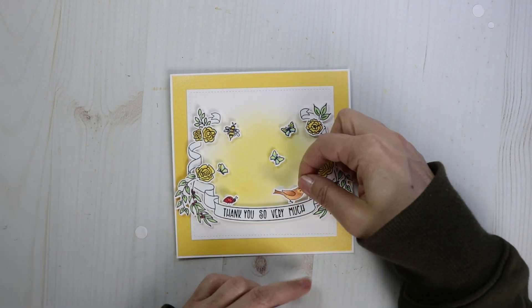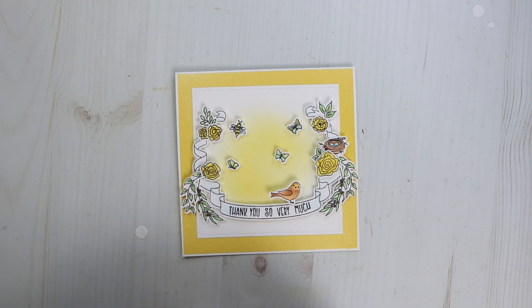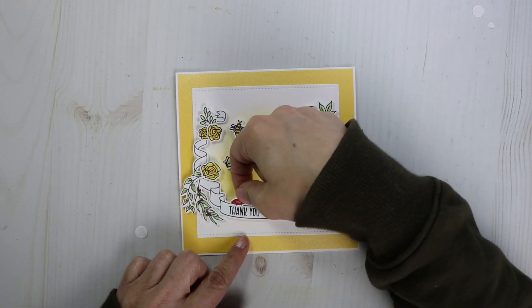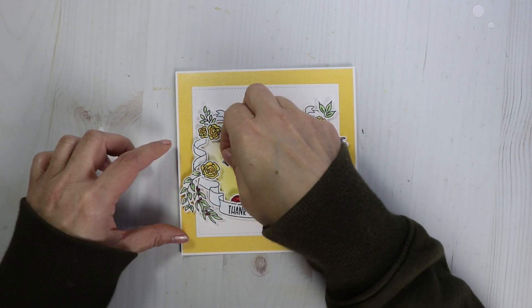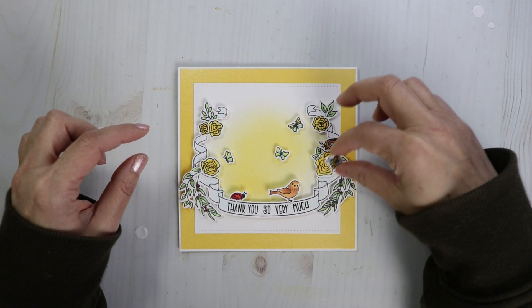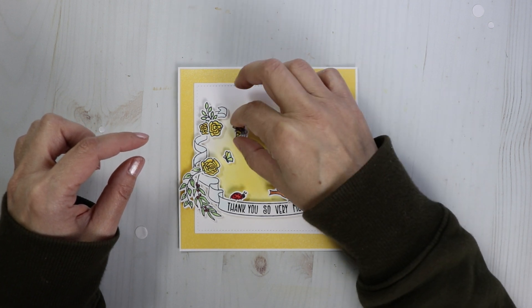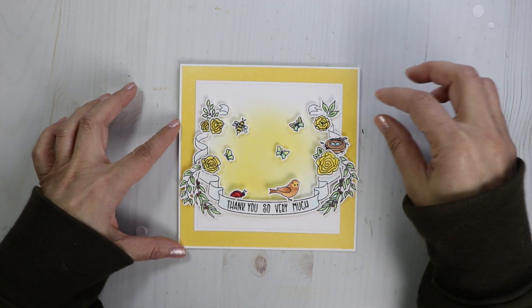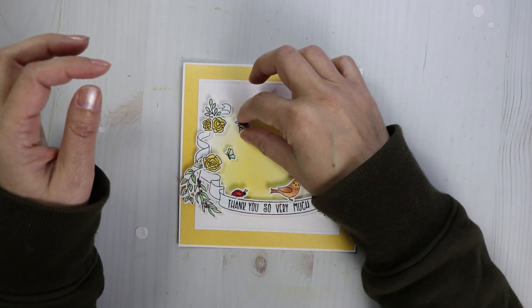I'm gluing this one straight down and gluing these two together. There's also a little bee — how cute is that! So let's get two butterflies flying around and then a bee. Let's put the cute little bird down, and then this cute little ladybug. He just ties in those red berries. I like this butterfly here looking at the little rose. The bee seems pretty good right there.